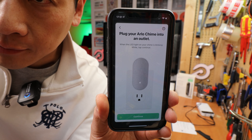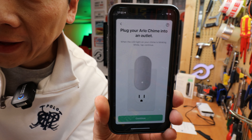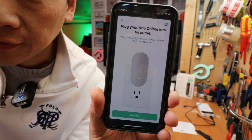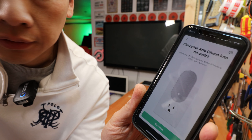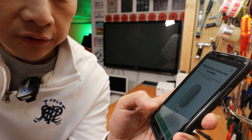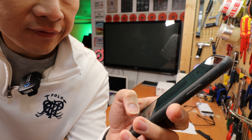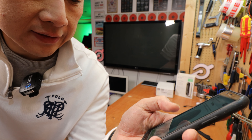At £179 it doesn't come with a chime, so you have to pay extra for that. Once you have the chime, you plug it in, and if you have a base station then you can control more peripherals. So you have to buy into the ecosystem. Just having the doorbell itself, I don't think is enough.